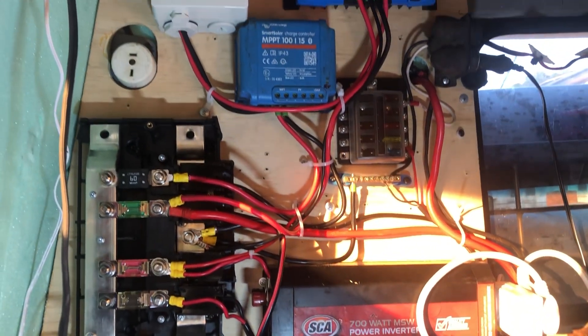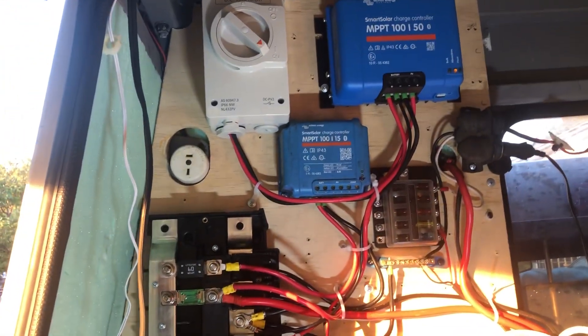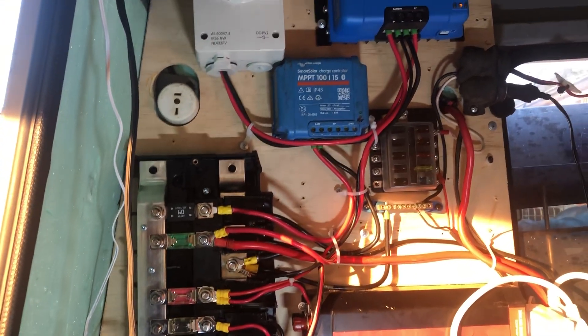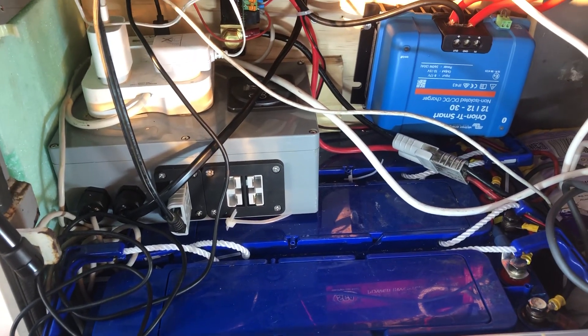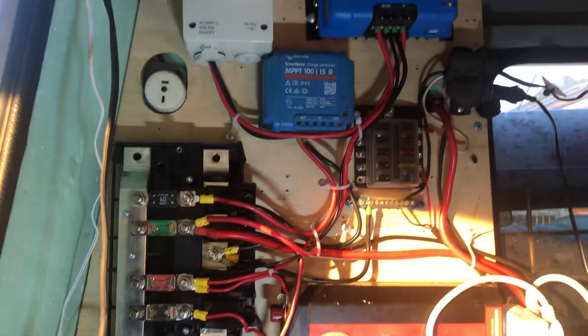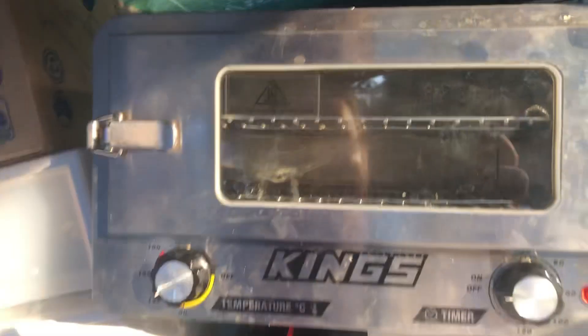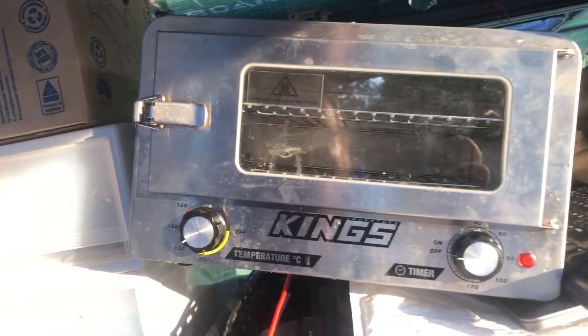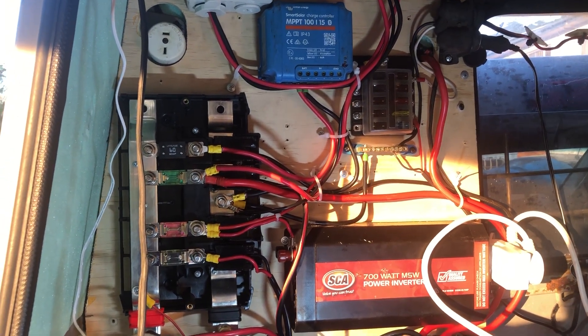Overall I'm pretty happy with what I'm doing. My deepest discharge has been 100 amp hours and I've got 360, so I'm not even 20% into what I could take out of the system. That's with running Starlink which at times pulls nearly 10 amps, and this thing which pulls 10 or 12 amps, and not really holding back on charging devices.